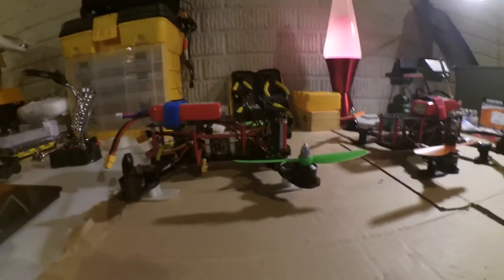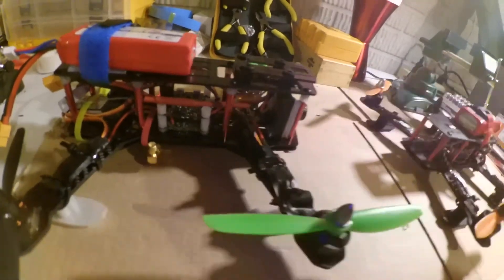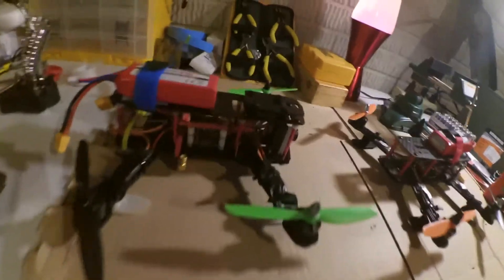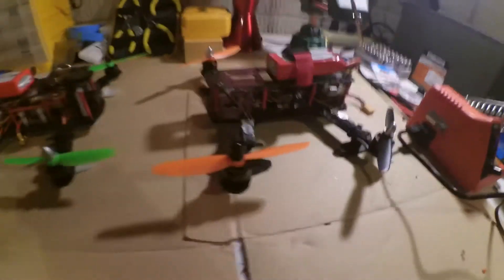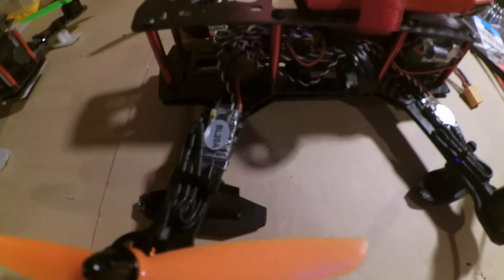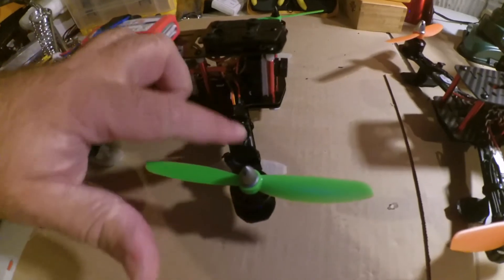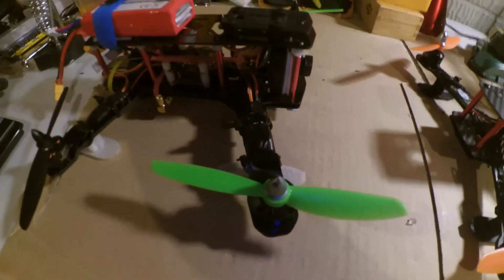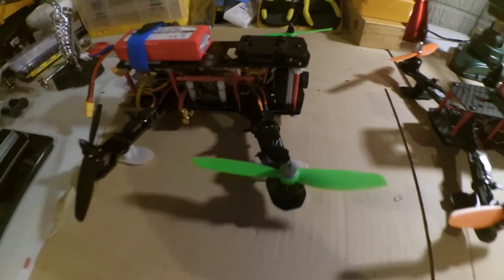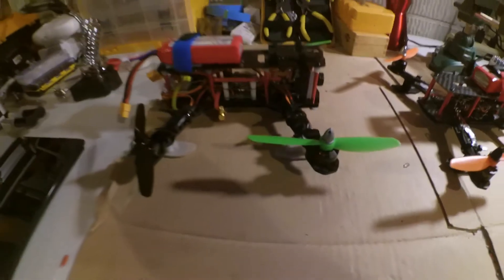The next thing I want to talk about is the ESCs. On the Hong Kong kit these are 12A, just generic 12A SimonK firmware ESCs, and they're pretty big. On the Mini Quad Bros kit, these are pretty small but they actually have more headroom — they're 20A versus the 12A. I was going to do a direct solder but there are three different connection points, so I just decided to shorten the wires, which worked out fine.